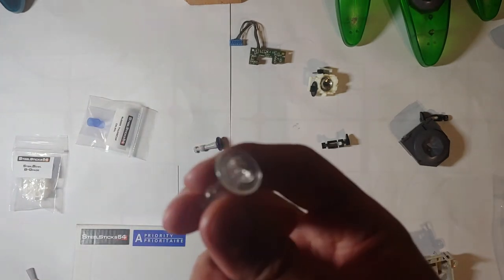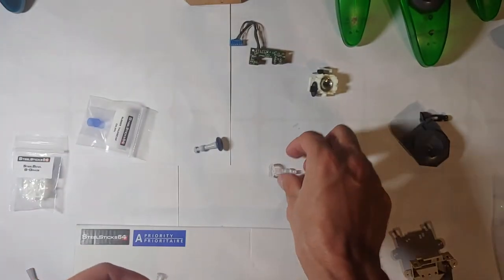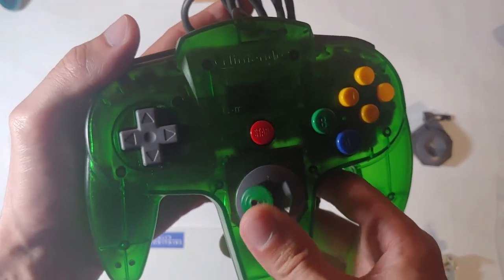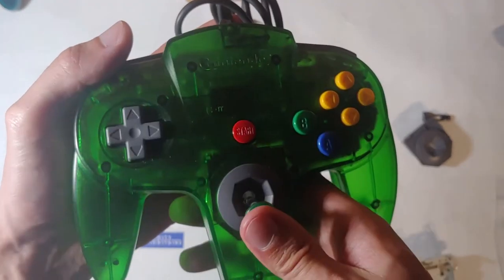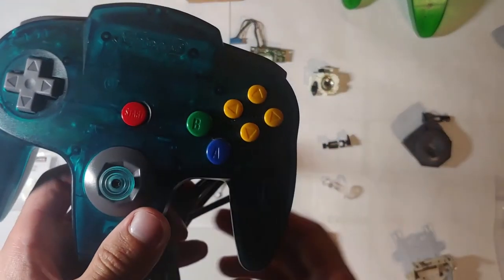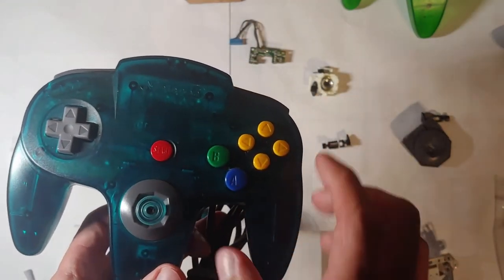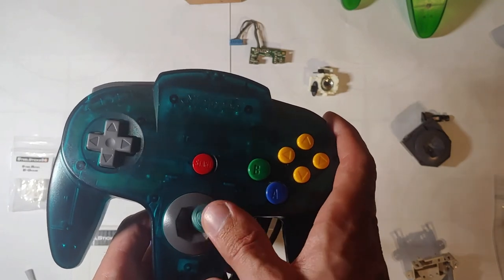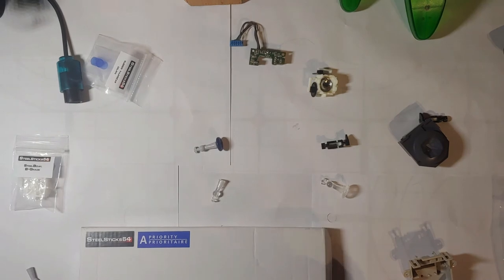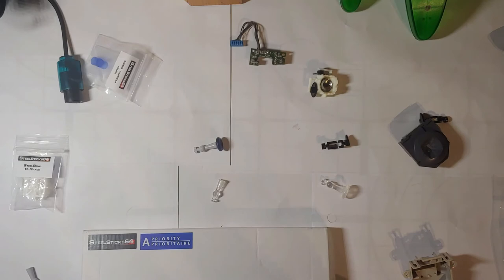And with the Kitsch Bent joysticks, you can do that as well, as I did here. And that's actually what the screen controller is — a Kitsch Bent clear joystick with the cap chopped off, versus an OEM one with the cap chopped off. And I actually prefer the OEM. It just glides better, it doesn't feel like it's all sticky to the sides. But it's personal choice. I did it personally because I thought it would look better on the green, but you can't notice it.